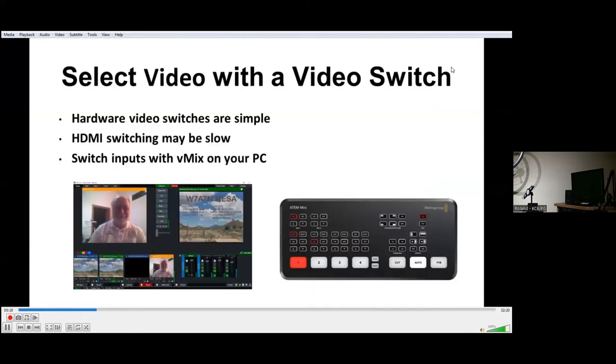You can select video with a video switch. On the right you see an ATEM Mini, which is an electronic switch. A lot of switches will cause delays, but this one is very quick, so we highly recommend it. You just plug your HDMI inputs into it and have an HDMI output that goes to your transmitter. On the left you see a screen from a PC where you do the switching with a program called vMix. It's a free program — you get four inputs for free — and then you use the HDMI output to go into your transmitter system.